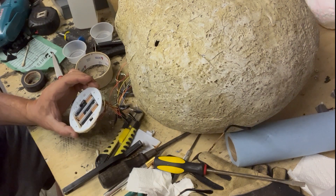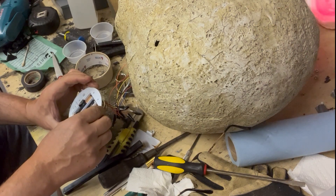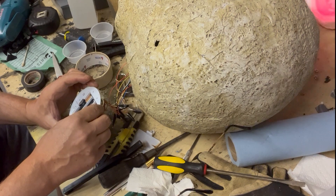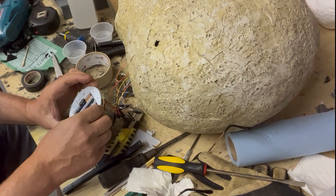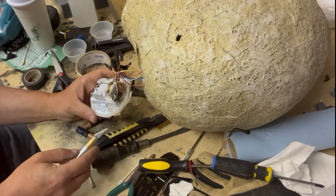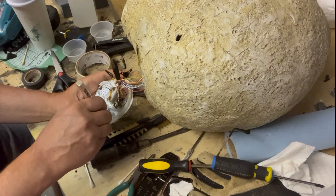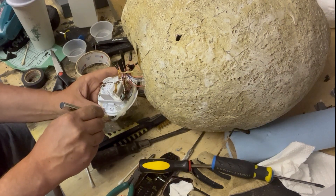Yeah, it works! That's great. Okay, we can seal this up and start fixing the exterior. I'm going to take the old silicone off here and put a new band of silicone caulking on it.